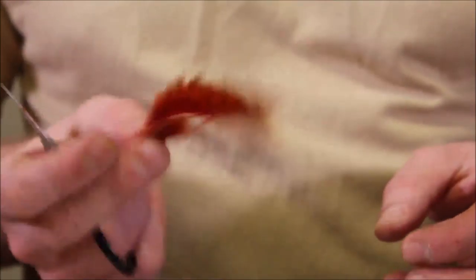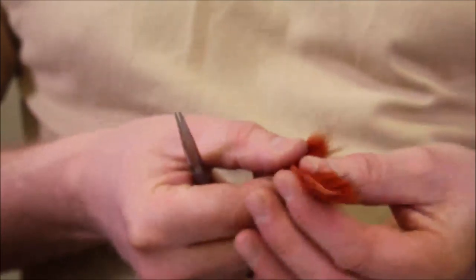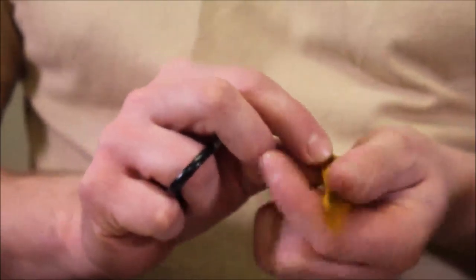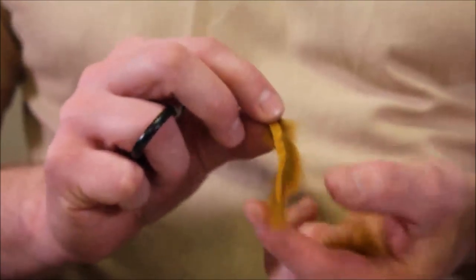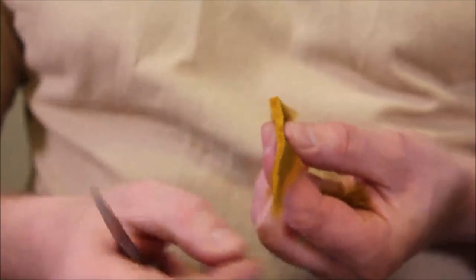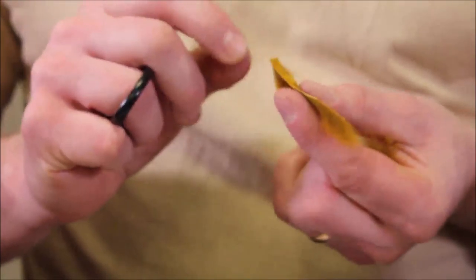To get this to move properly in the water it has to be thinner, and a general model is to cut it like a golf peg. So it is very very thin at the back and then it widens up towards the front like this.